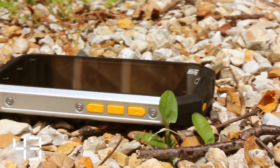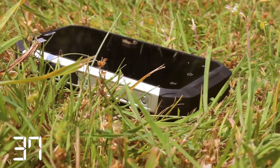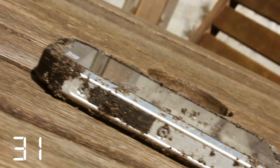An IP67 rating to allow it to be immersed in fresh water for up to 30 minutes at a depth of 1 metre. It will withstand drops from 1.8 metres onto concrete and temperatures as low as minus 20, to achieve the Military 810G rating.